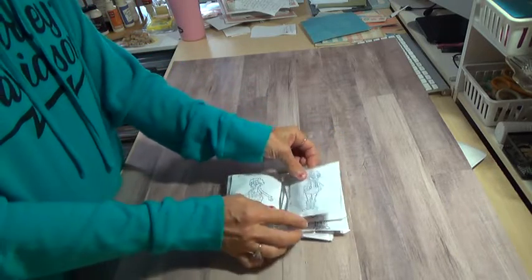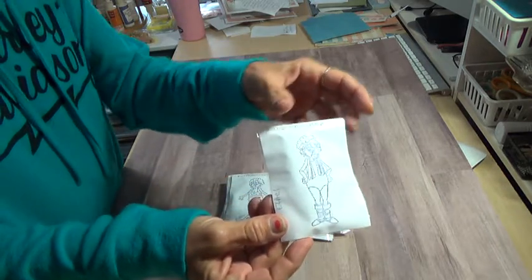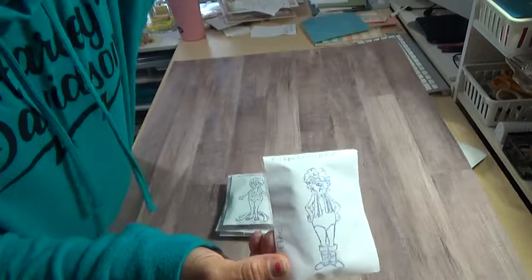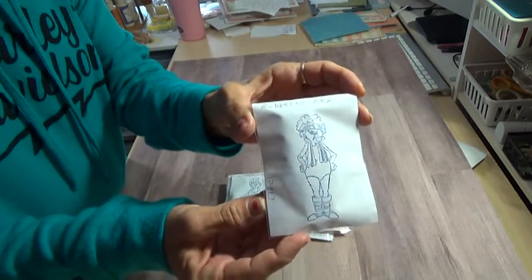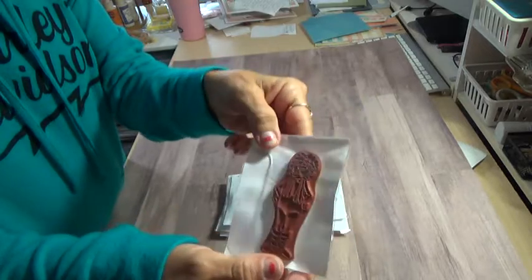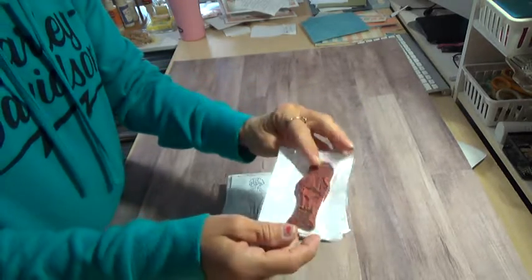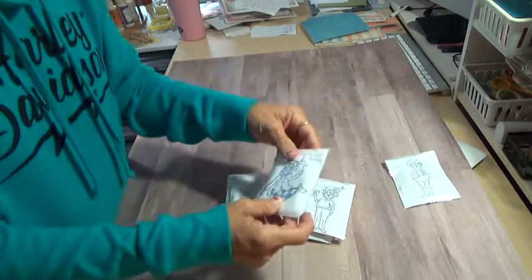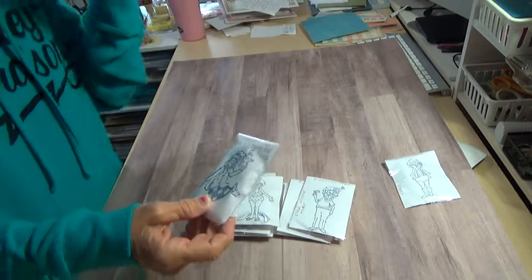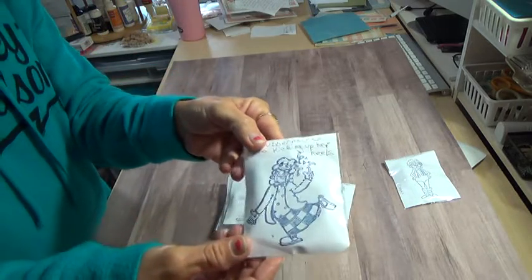I'll try getting the glare off. Turn that a little bit. There she is. There's Ethel. There's the back of the stamp. I do take care of my stamps. I'll let you know if they have stains, but stains will not hurt them — they still stamp just fine.